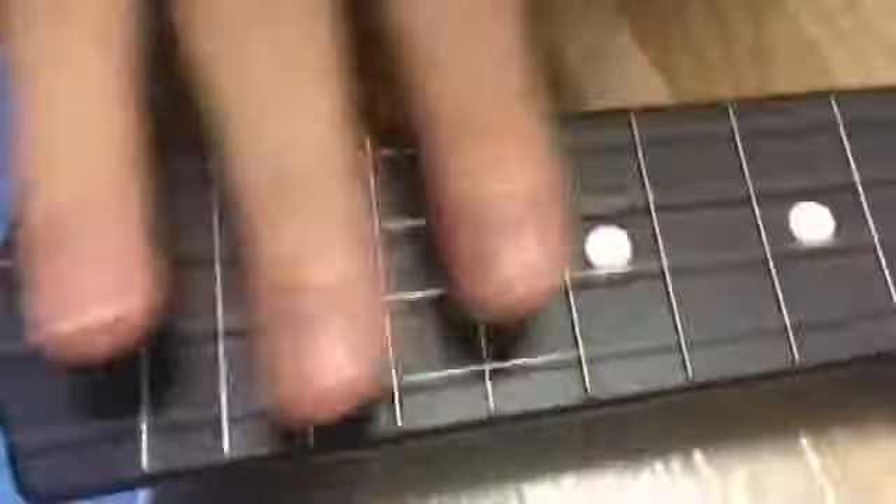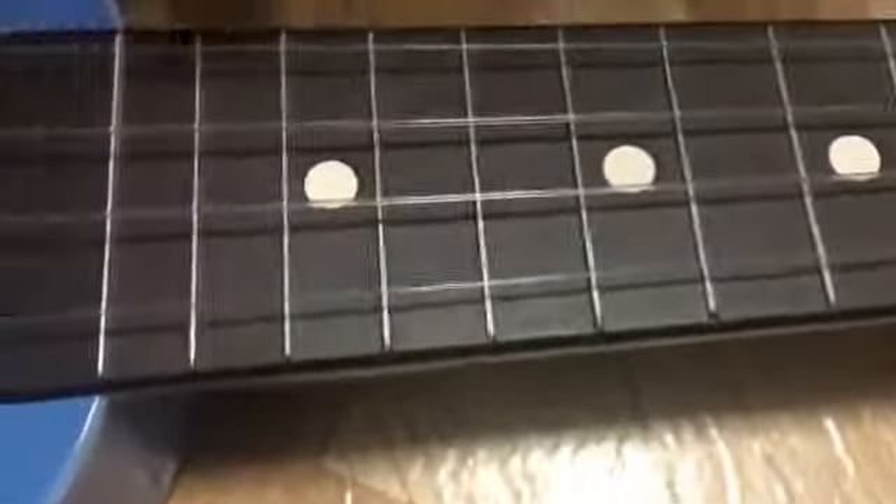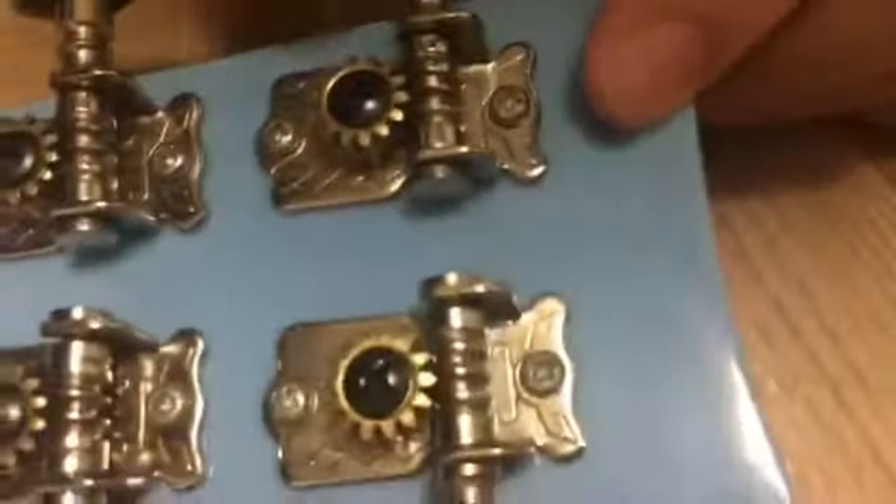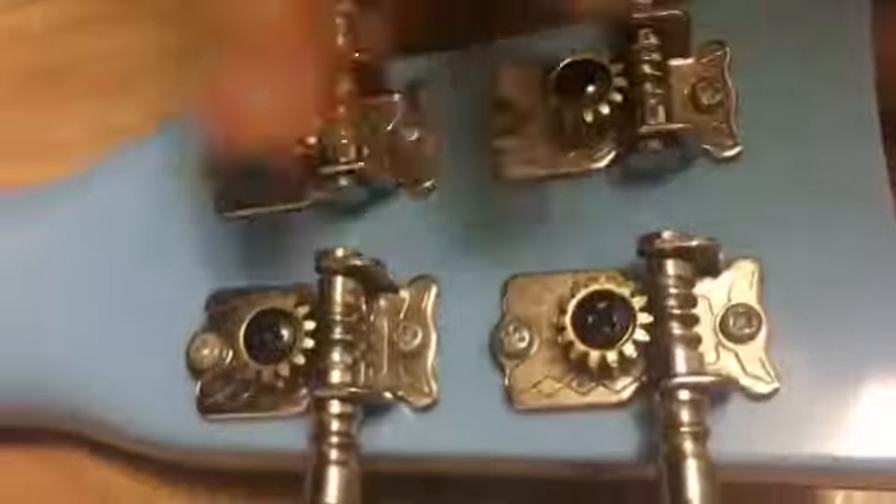If you see over here, there are little lines and that's where you put your fingers — anywhere you place them, the sound will be different. At the top you'll see some twisty things, and if you look at the back, it's powered by batteries. There are two screws to remove them.